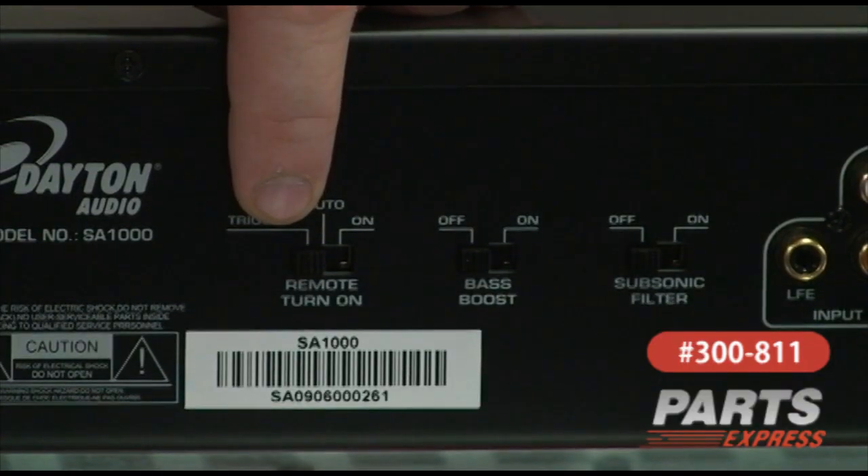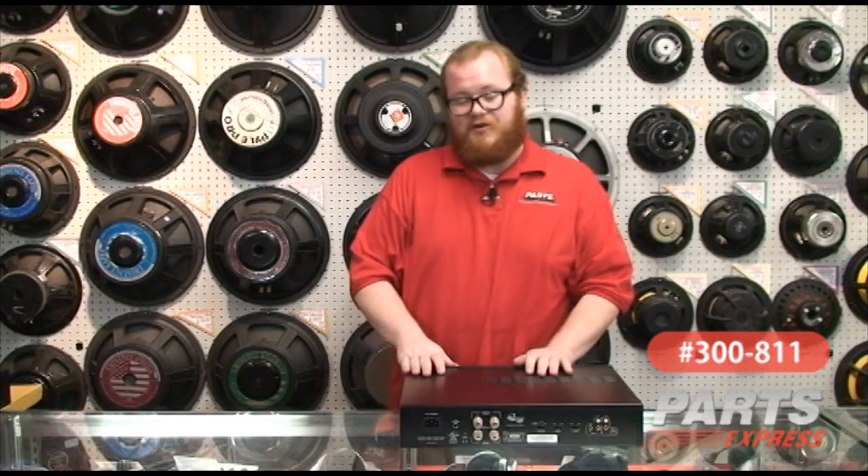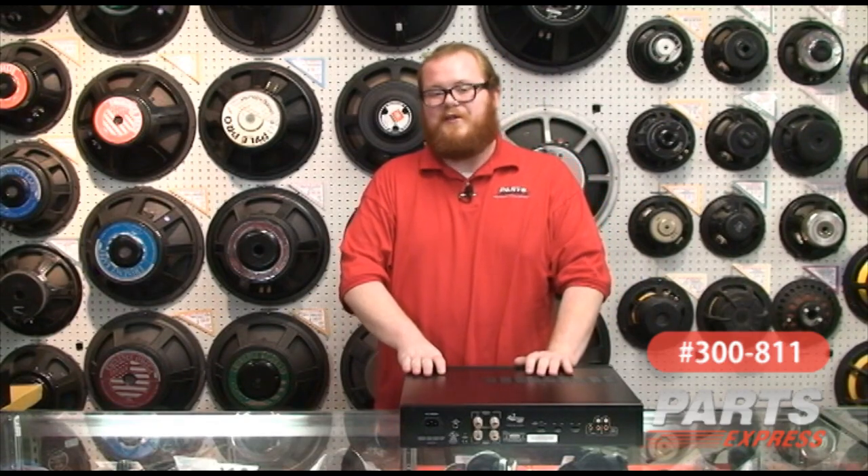We've also got controls for the 12-volt trigger input, the bass boost, and the subsonic filter. It's a great unit all the way around, and we think you'll really like it.